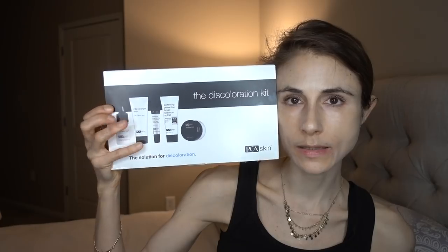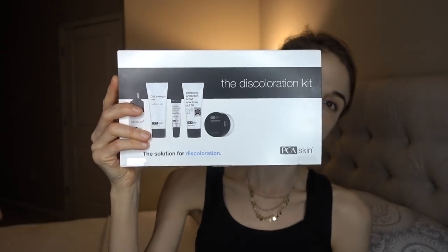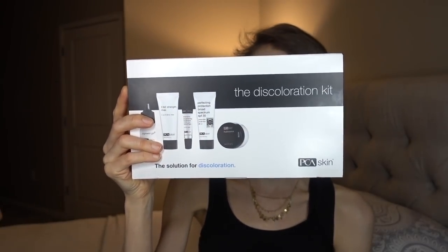I've also been trying out the PCA Discoloration Kit — a set of products that runs about $55 for seven to ten days — and I intend to review that soon, going over which products are worth it and which you can skip. Hopefully you enjoyed this video; if you liked it, give it a thumbs up, share it with your friends, and as always — don't forget sunscreen!